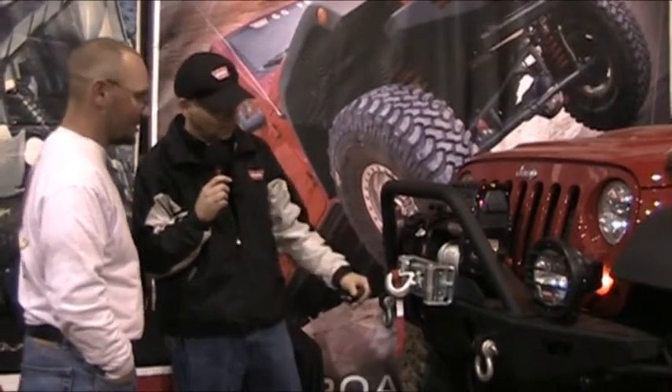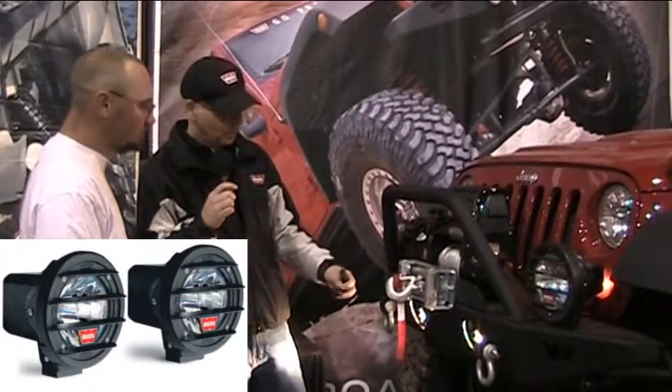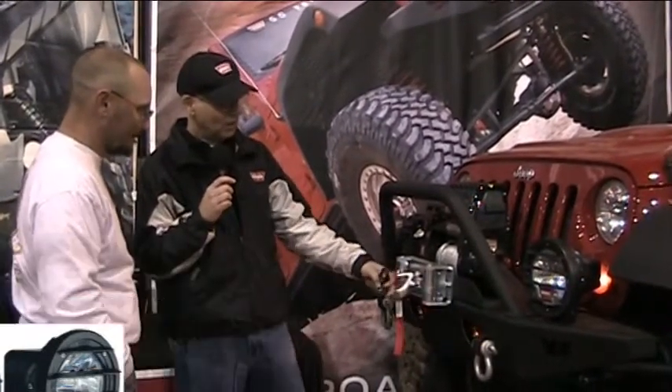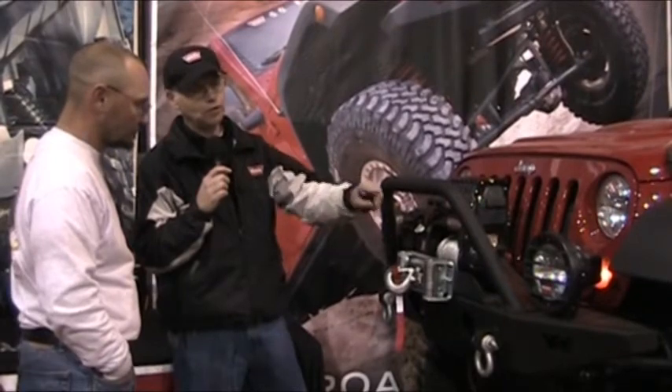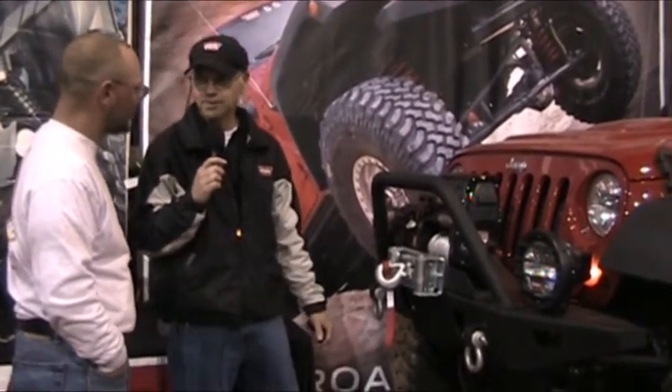We also have smaller lights — these are the 4-inch — they're operated the same way. They come on and off again with a remote. So we have a full line: we also have a 4-inch HID and two other halogens, driving and fog.